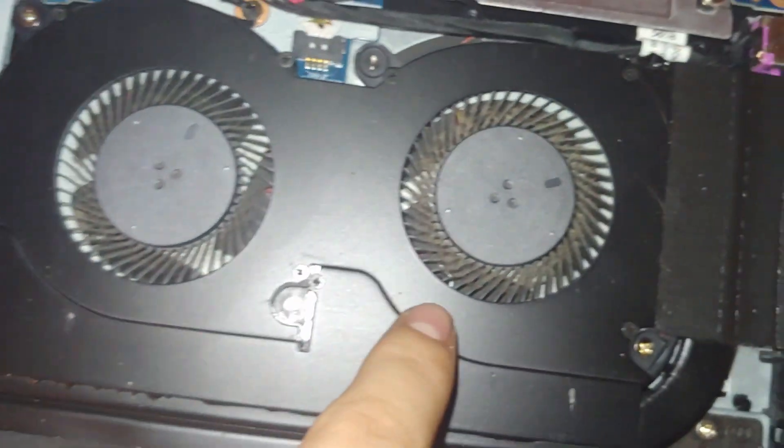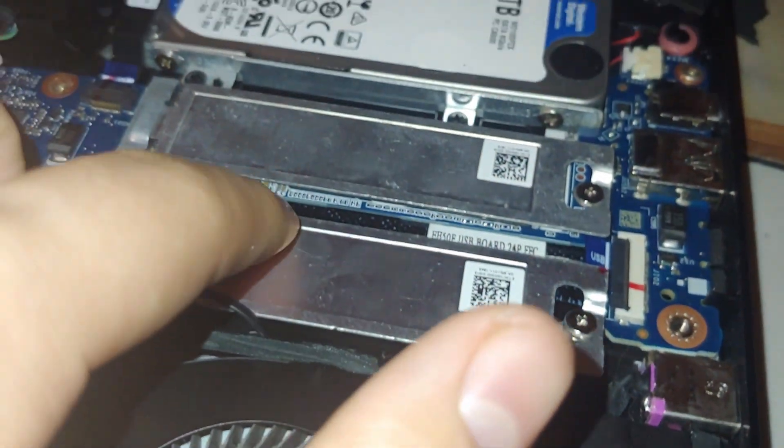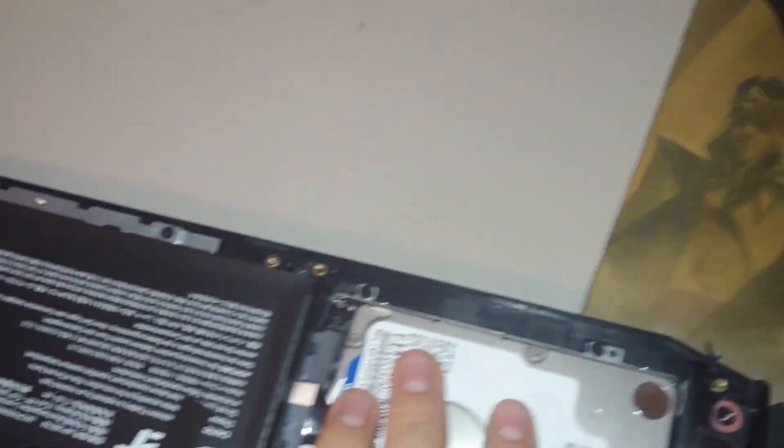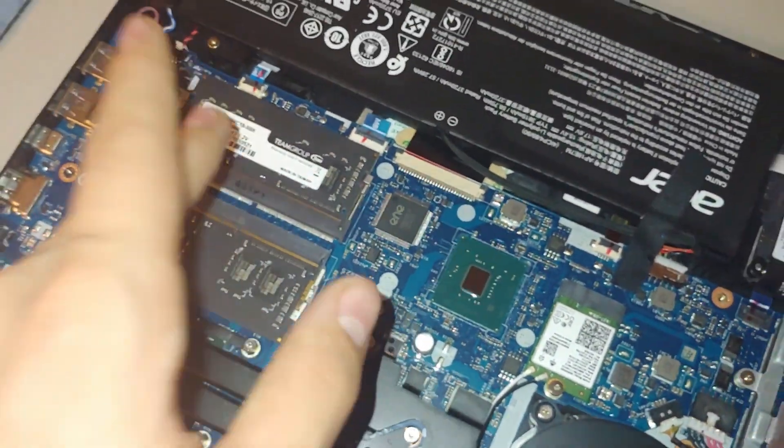As you guys can see here, I need to clean out my fans because there's a cat's hair in there. But here's my Wi-Fi card, here's my two M.2 slots — this one is the occupied one, by the way — here's my power drive, here's my battery, there's my socket, and there's the RAM, which is what we're interested in.